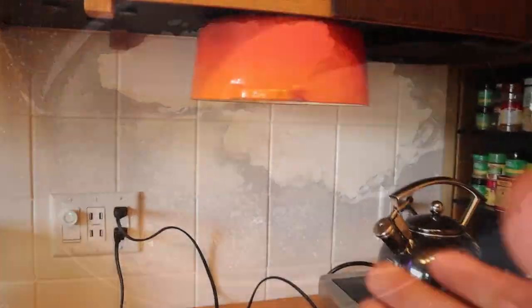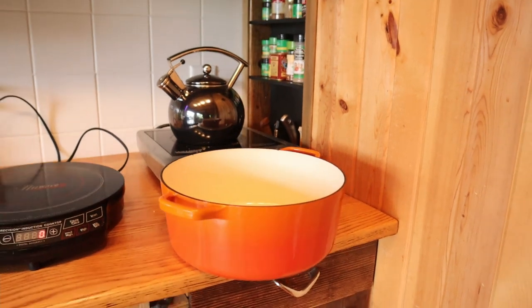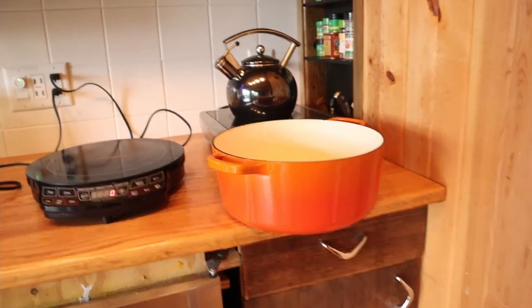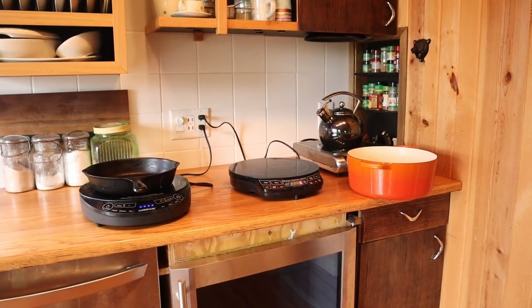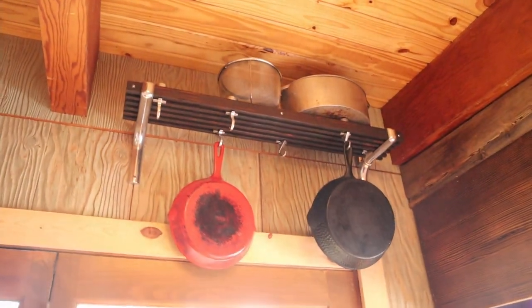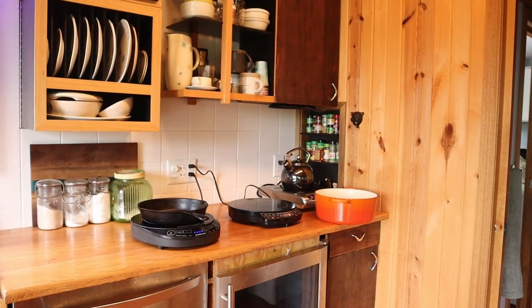Last thing — I just took this giant Le Creuset pot, and you probably have some understanding of how heavy those things are. That was held up by these magnets, no trouble. I've also got my pot rack up here that I can use as overflow, but now the pots are a little bit more handy and I've got a little bit more room.